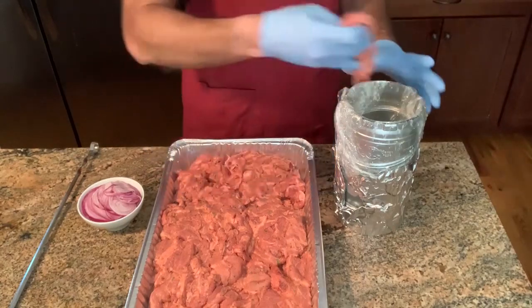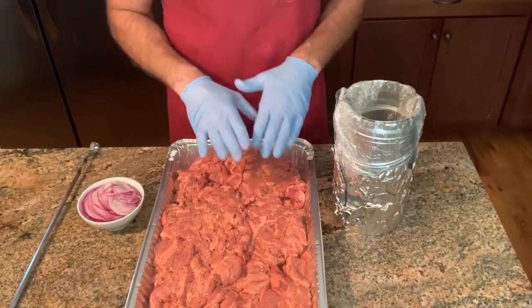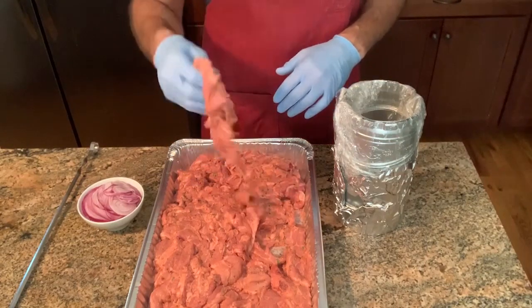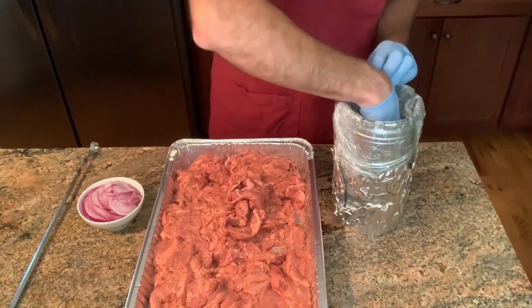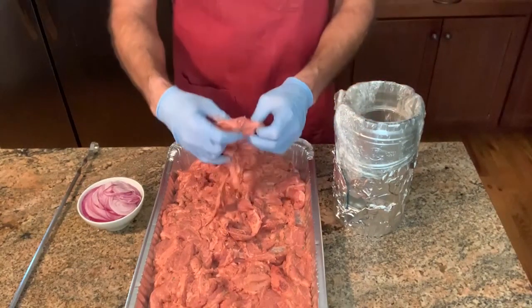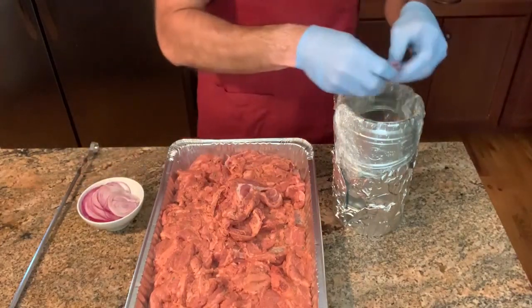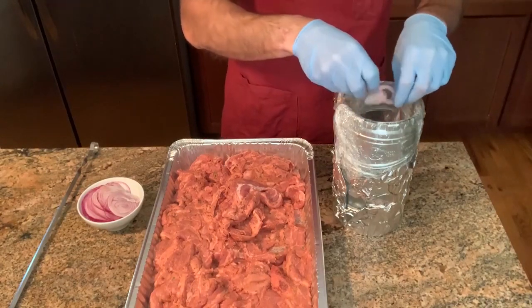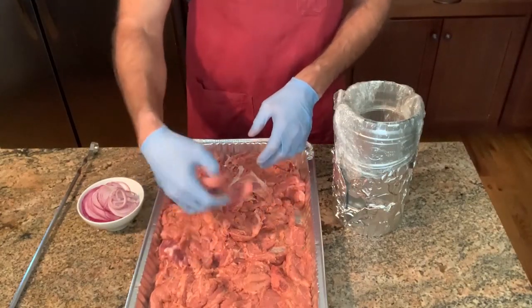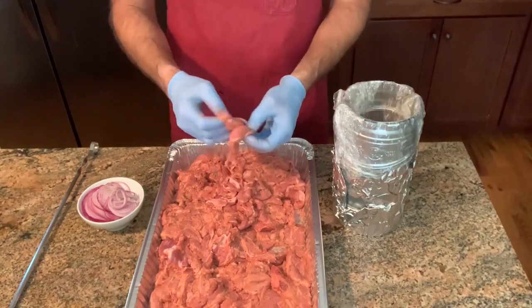I start putting meat in and I layer it because the rod is going to go through the middle, so I want it flat and as even as possible to get a nice stacked layer of meat and onions. I'm just going to keep building this cone — doing it horizontally, not vertically — and I want it as tight and compact as possible so I don't have meat flying all over the place as the rotisserie spins. Throw some onions in and keep building layers of meat and onion until I'm out of meat.